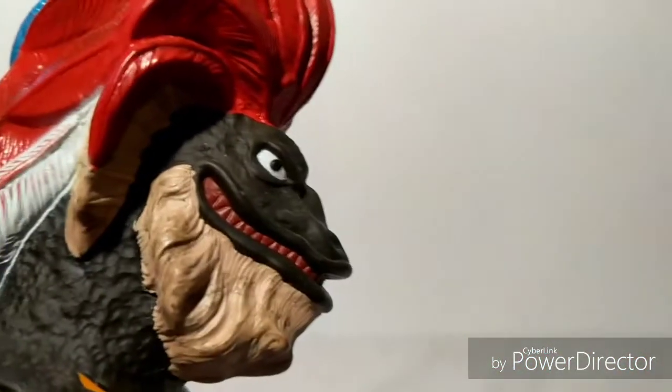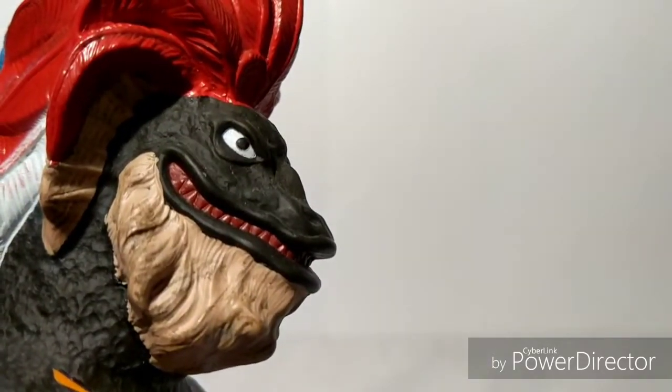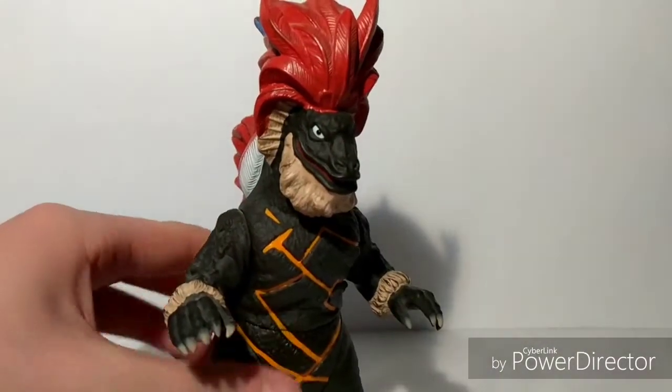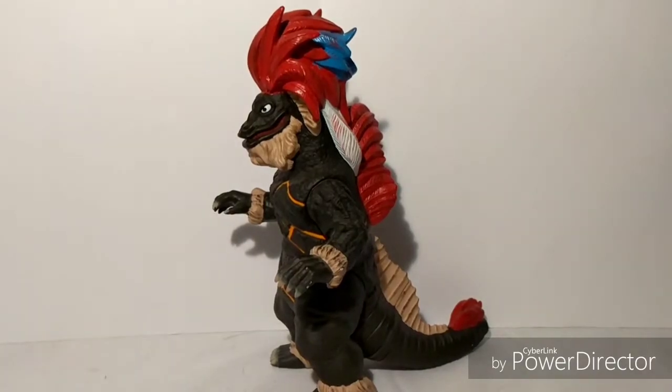And also the eyes — they're cartoony eyes, like in the show. And if you notice, the teeth are kind of sculpted in the mouth. The head looks really nicely done too. That's it for the detail. Now I'll go on to paint job.